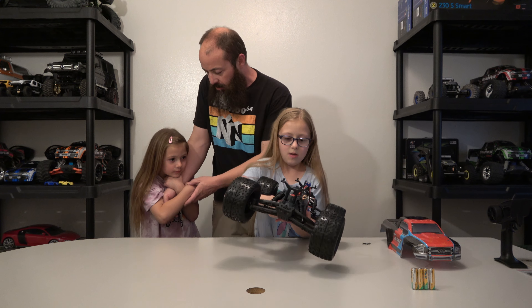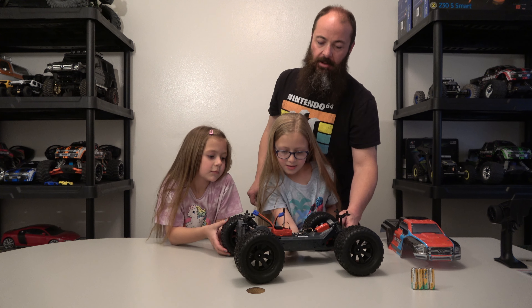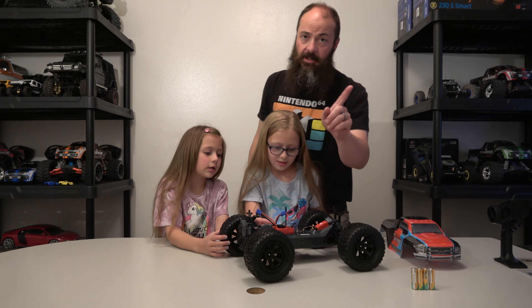The battery comes right here - you push these tabs down and then the door opens like that. Go ahead and try it. You have to pull out at the same time. She got it! A little bit tricky, a little bit tight - but that's good, you don't want the battery falling out.